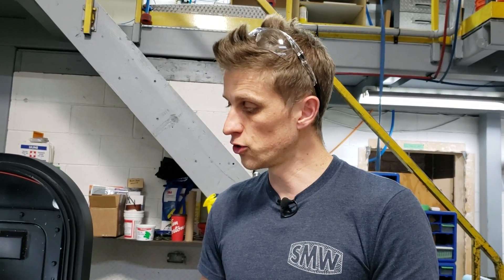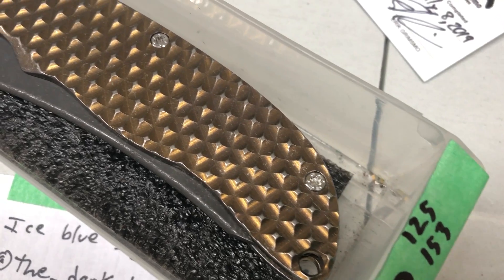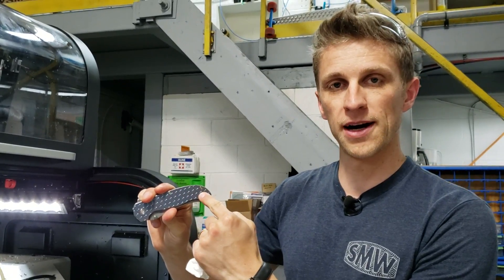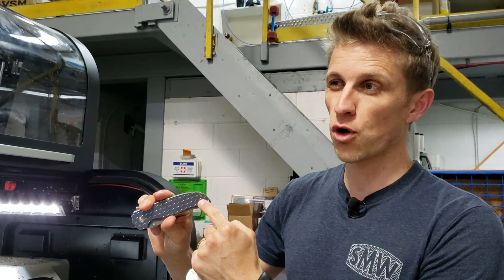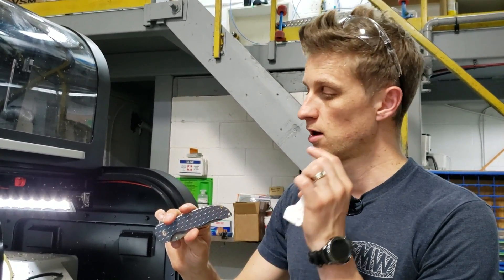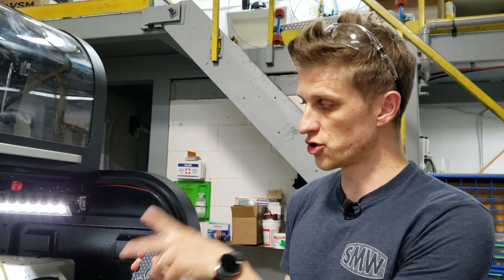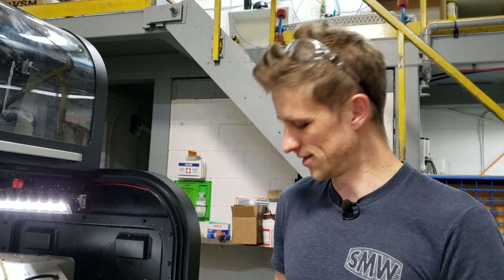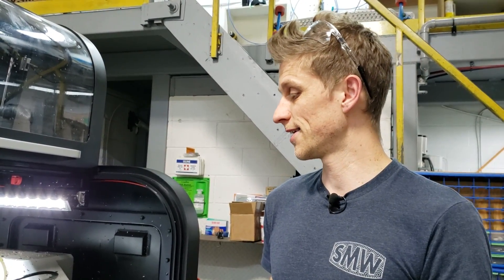My job today is to set up the screws on our knives because we are out and I need more by tonight. I've got four and a half hours to finish programming, get the collets set up, add two more tools to the lathe, finish programming, try it, and hopefully make a handful of parts by tonight. Maybe we'll film a bit of that for the next video. Thanks for watching guys, take care, bye.